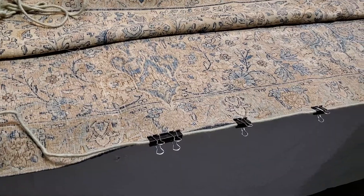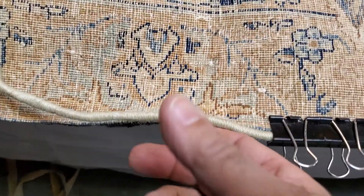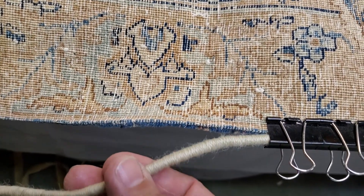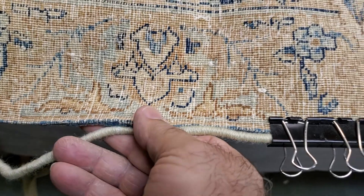Unfortunately, there was a problem with the side of the rug that we are trying to fix. This is the piece that we made with matching colors, and we are attaching it to the rug.